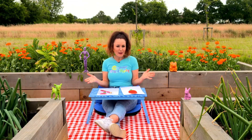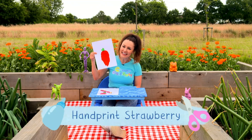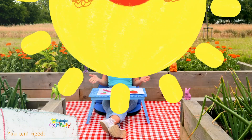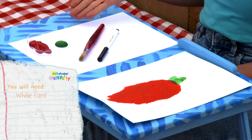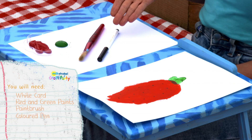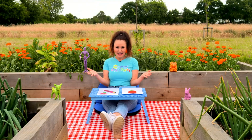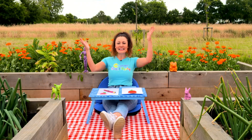The Milkshake Craft Party item we're making is a handprint strawberry. For this you will need some card, some red and green paints, a paintbrush, a coloured pen, and your hand. Are you ready for a craft party Milkshakers? Brilliant!